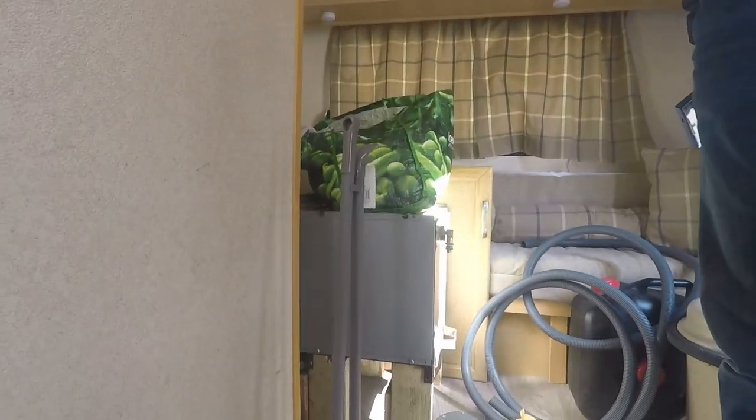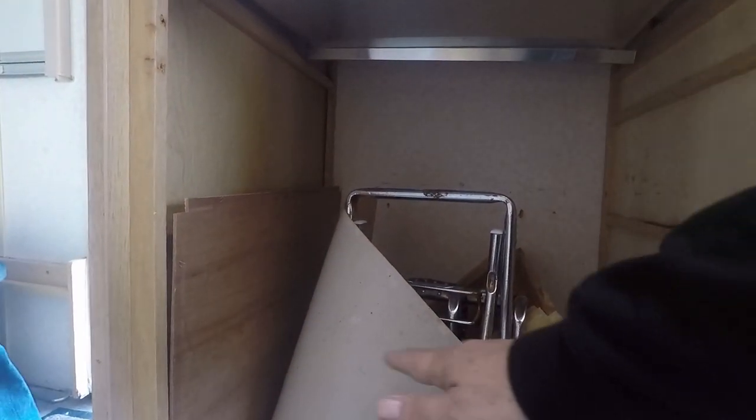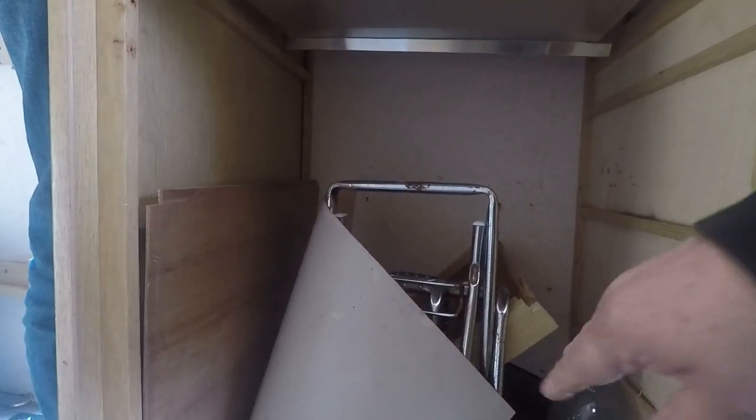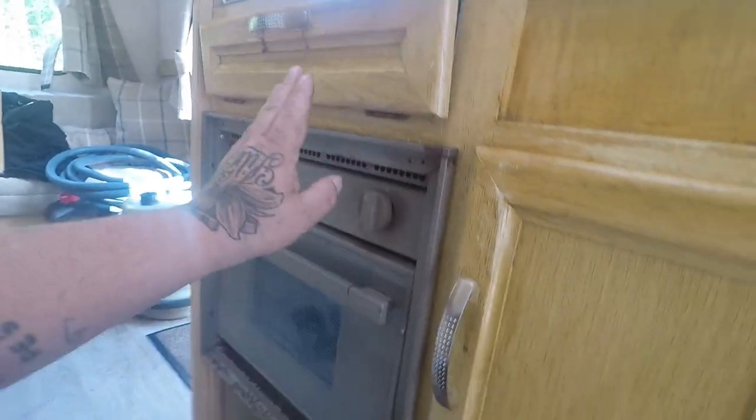So we have got an oven. We are going to try and do a dry fit, make a small box section on the bottom so we can sit it on and screw it on. I need to get under here, measure and make some legs for supports. So it's in there solid now.